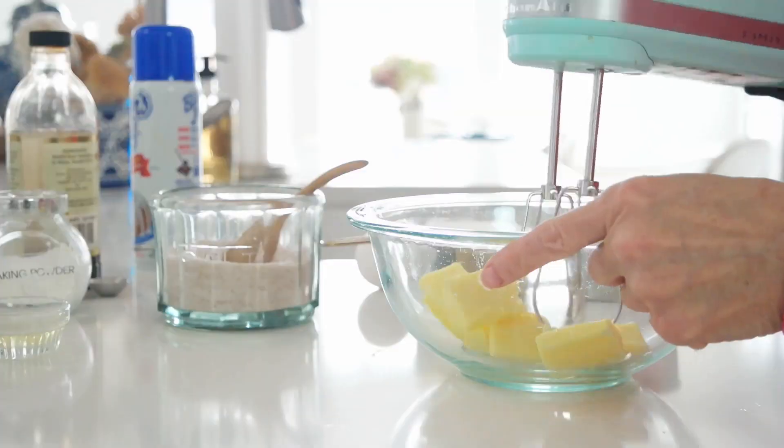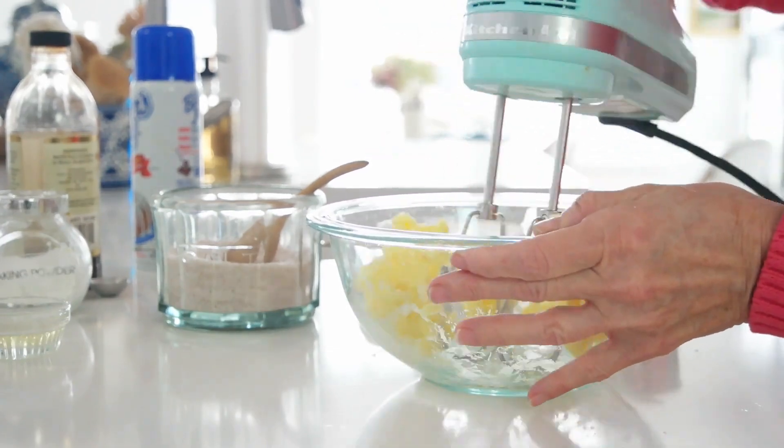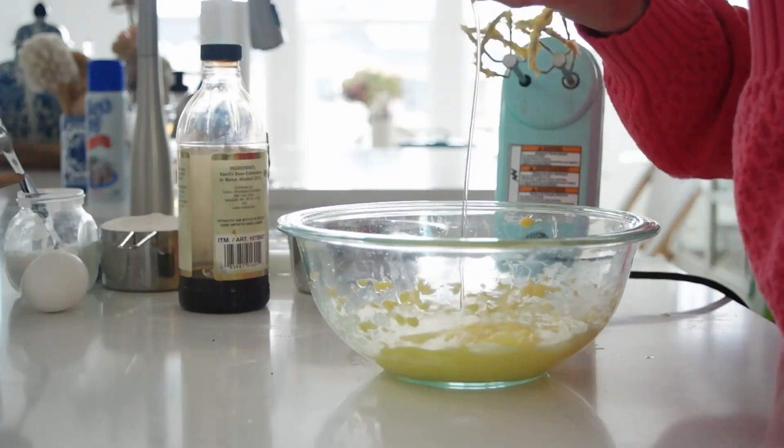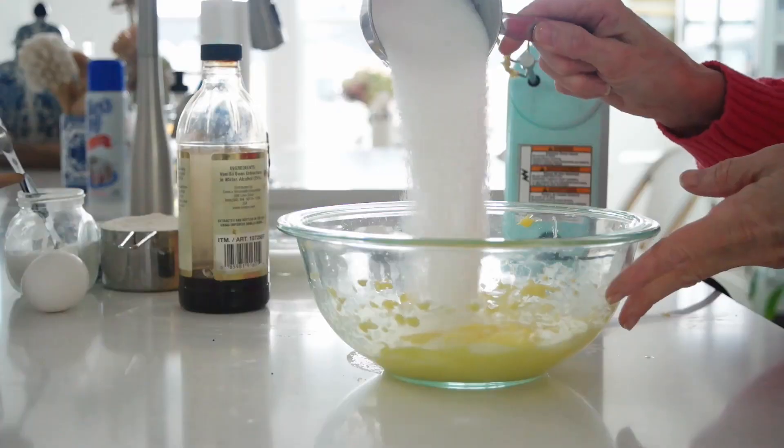For our cake batter we're going to start with six tablespoons of softened butter in the bowl. Beat that butter until it is nice and fluffy and creamy. Then we're going to add in a tablespoon of oil — you want some kind of mild oil. I'm going to use canola oil; you could use vegetable oil. Don't use olive oil or coconut oil because it will add too much flavor to the cake. We'll also add in three-fourths of a cup of sugar and a teaspoon of vanilla.